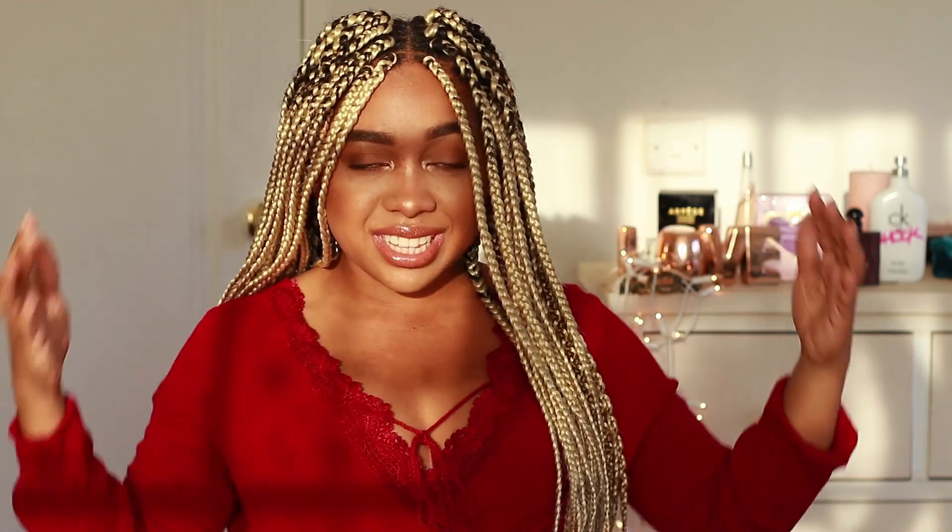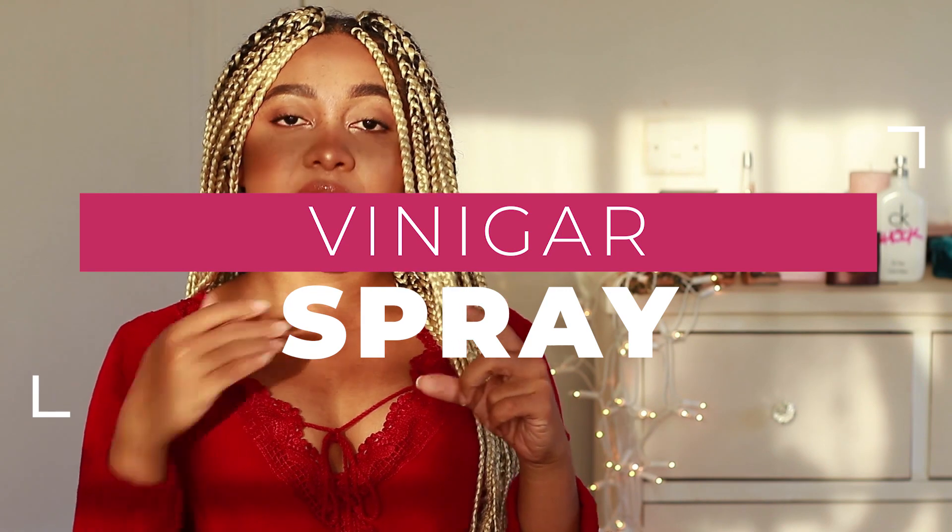Now we're getting to the part you probably forwarded to if your hair is already braided and you think this tip is useless to you. Here's the second way around it: if your braids are already in and your scalp is itching, there's a solution. It's not as effective as the pre-braid soak, but it is effective enough. You're going to get half a cup of apple cider vinegar or regular vinegar and fill the other half with warm water — same temperature, not hot enough to burn you.